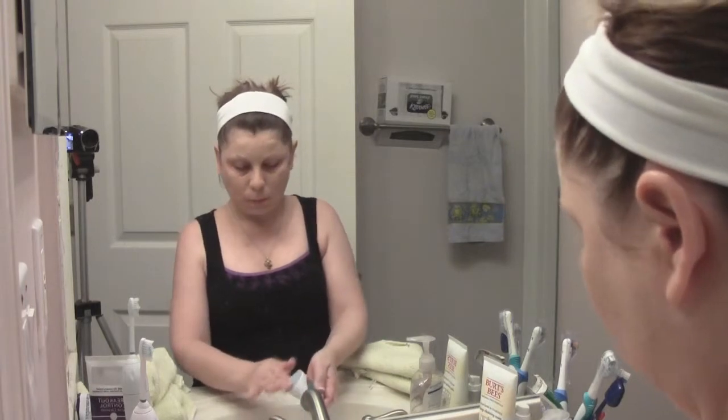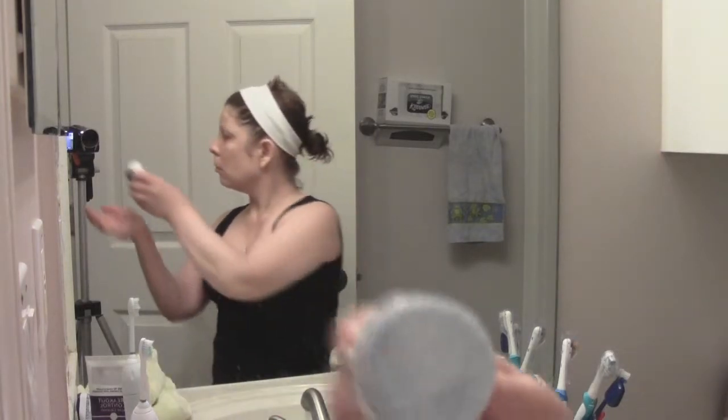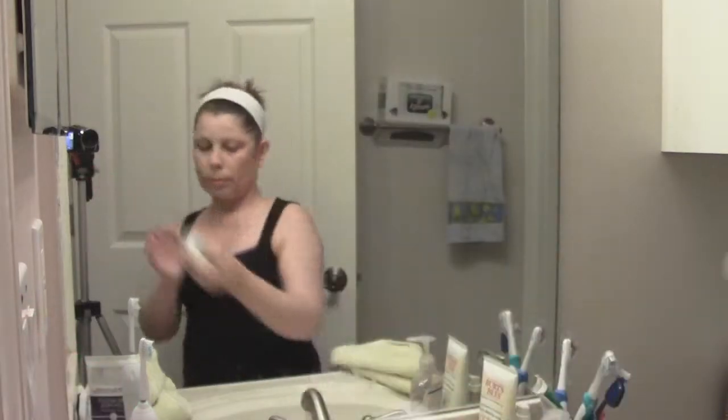I am going to go and remove all my makeup and then meet you in the bathroom for the demo. The first thing you want to do is wet the cleansing pad and then rub your fingers on it as I'm doing there. This activates the cleanser and makes it all foamy.